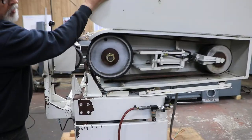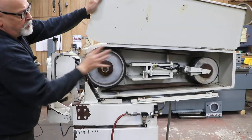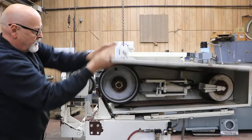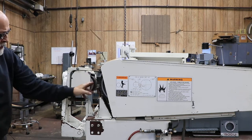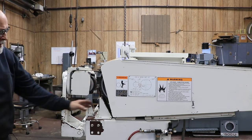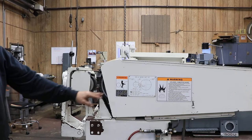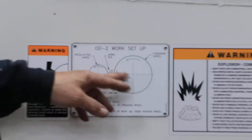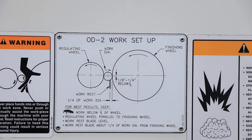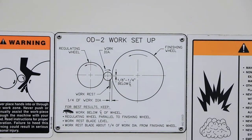This is a belt drive, the rear unit. You've got an air cylinder that puts tension on your belt. This is an abrasive belt, this is a rubber regulating wheel, and this is your work rest blade. Kind of like if you look at this diagram here, they show you what's going on — it's the same diagram you would see on a cylindrical grinder, a centerless grinder.